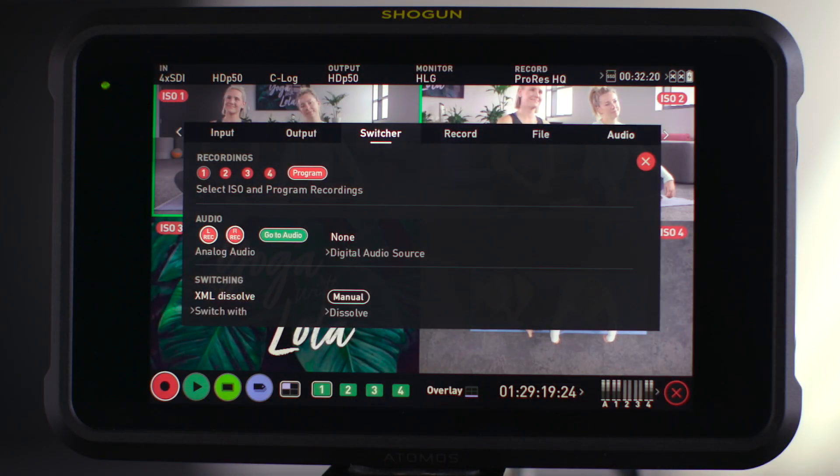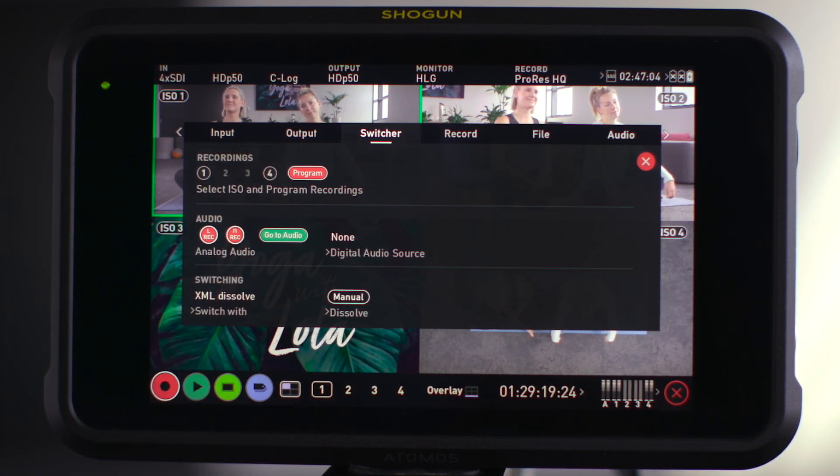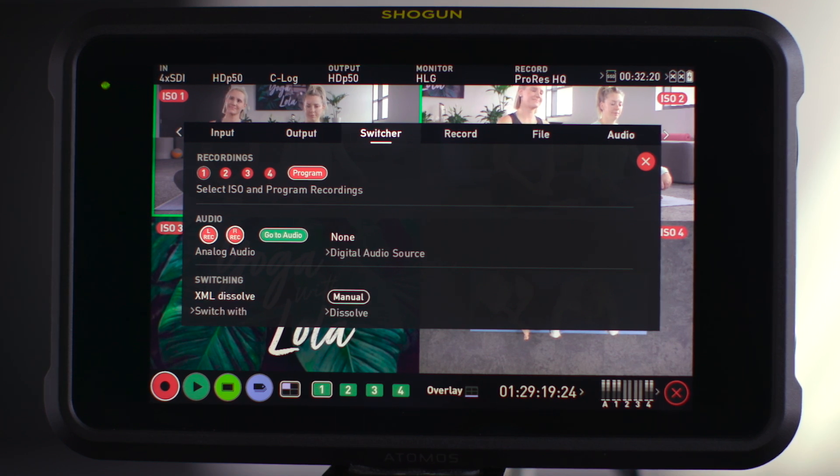The last thing I want to show you is how the actual ISOs are set up. If I'm doing an HDR production, I want to make sure all my ISOs are recording, plus my program is recording. Inside settings, there is a switcher panel now. That switcher panel works simply: if it's red it will record, if it's not red it won't record. You can turn them off or on, and here we're going to record all of them.